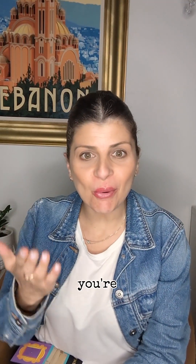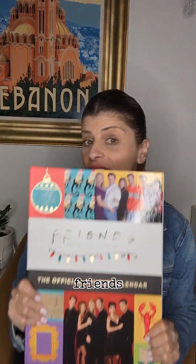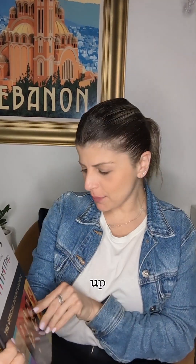Hi and welcome to another episode on the Giselle show. I hope you're all well. I'm back and we need to continue opening the Friends advent calendar, so let's get into it. I think we got up to the 14th.